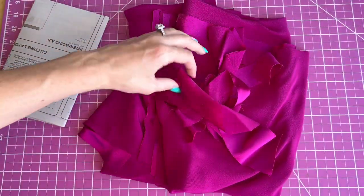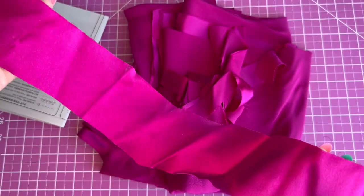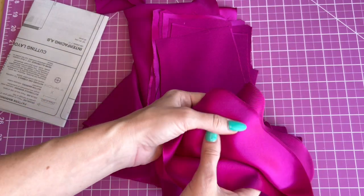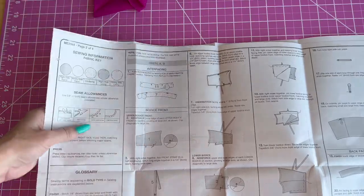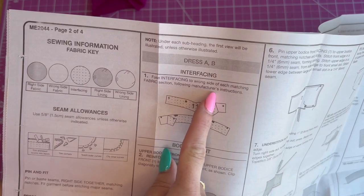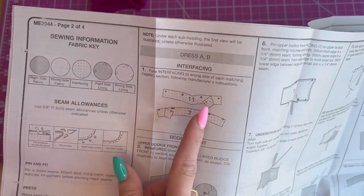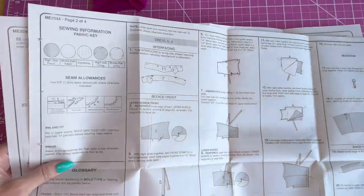I have all my pieces cut out and I am using this really pretty silk satin from Mood Fabrics. I need to iron these pieces but this is my favorite silk — it's just so soft and pretty. Step one is for A and B: we're going to fuse the interfacing to the wrong side of each matching fabric section following manufacturer's instructions. Basically you're just going to put the interfacing on pieces 7 and 11 — these are the facings.